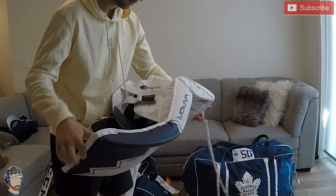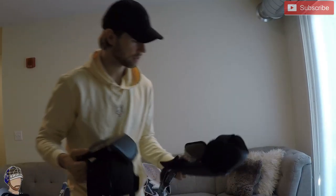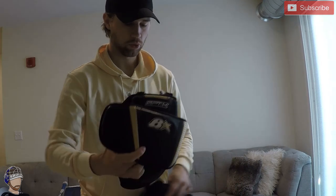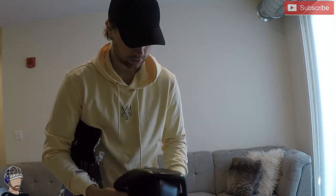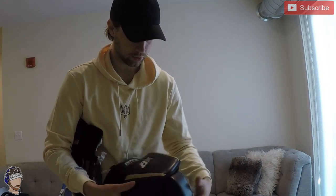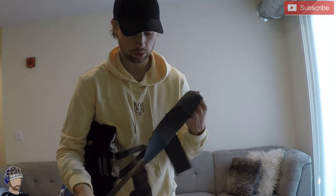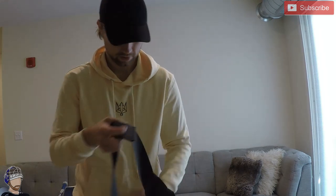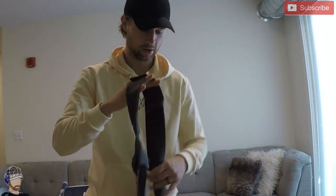The last thing in that bag was these Brians knee guards. They're a little oversized but very comfortable — like broken in right away. I use them with a belt; they didn't come with the belt so I have a Blonde belt with them. Very comfortable going down, no issues.